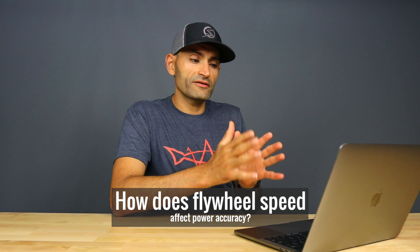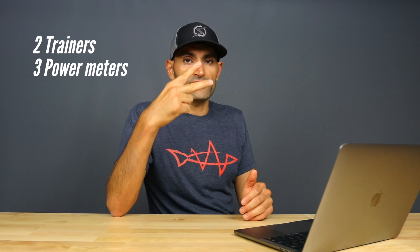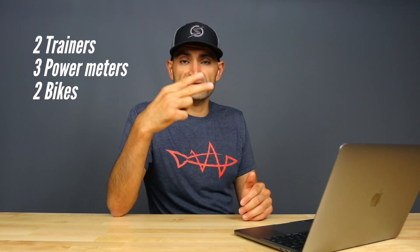In the past few weeks, I did a lot of riding and I crunched through a lot of data from two different trainers, three different power meters, and two different bikes, and I did the same workout six times. That's over six hours of riding. Hopefully I can answer this question — or let's try to dig myself out of that rabbit hole.